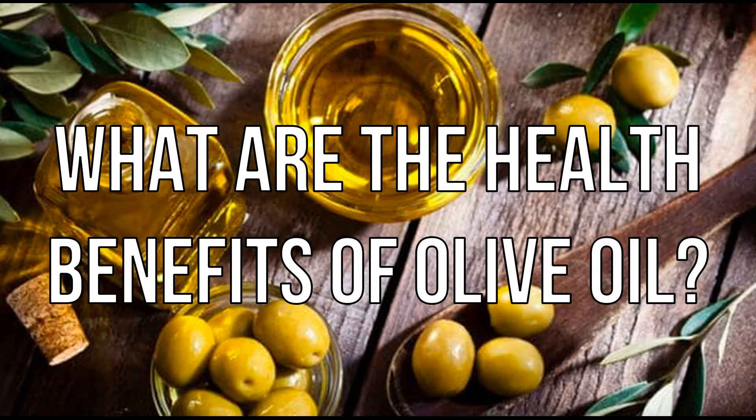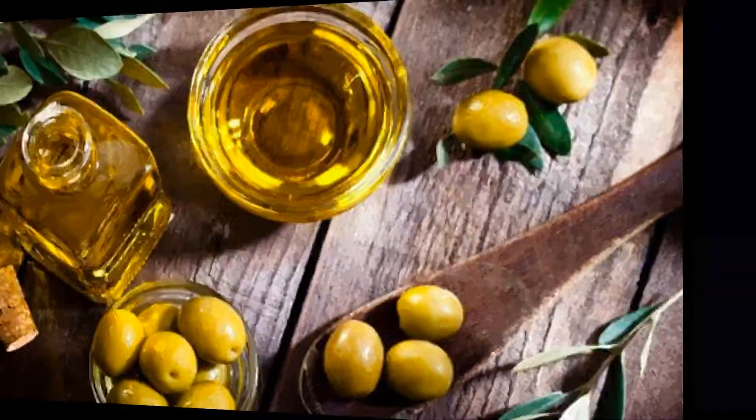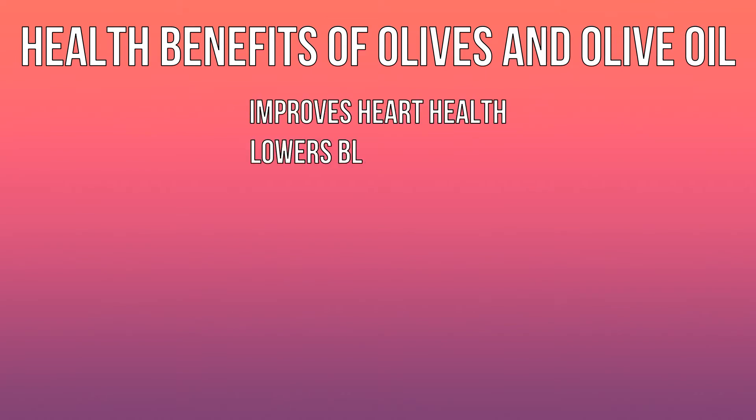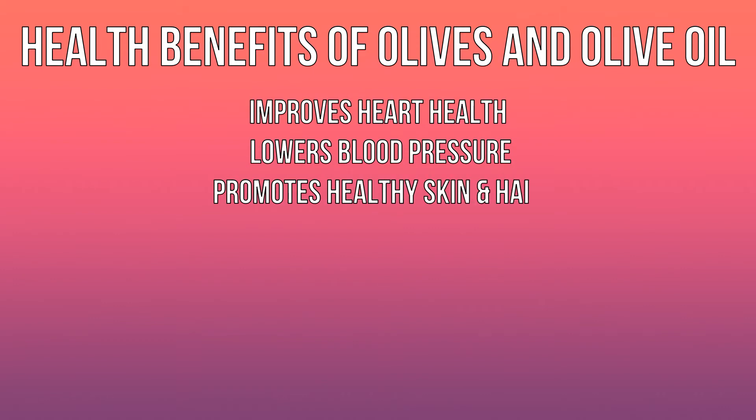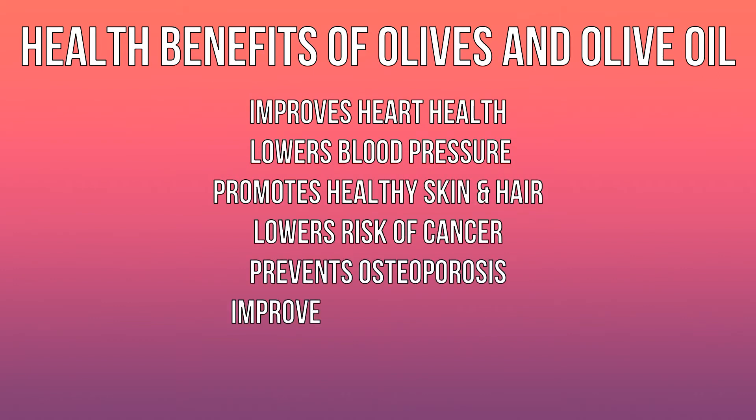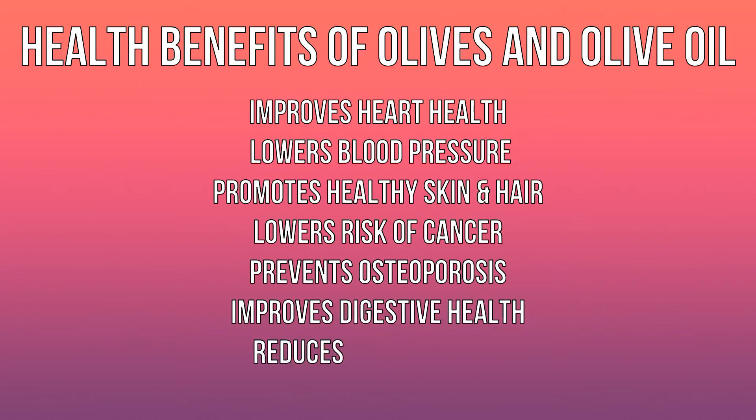What are the health benefits of olive oil? Olive oil improves heart health, lowers blood pressure, promotes healthy skin and hair, lowers risk of cancer, prevents osteoporosis, improves digestive health, and reduces inflammation.